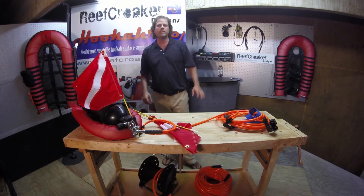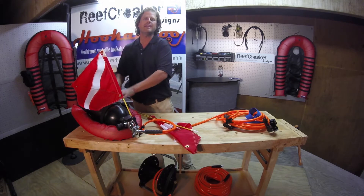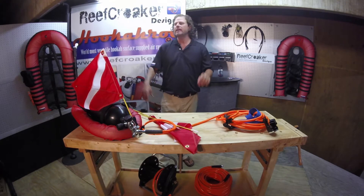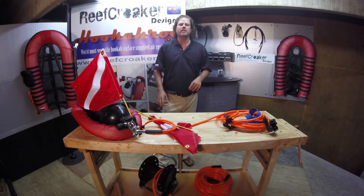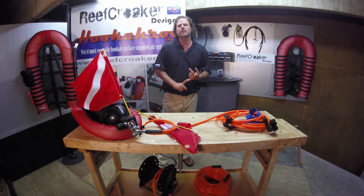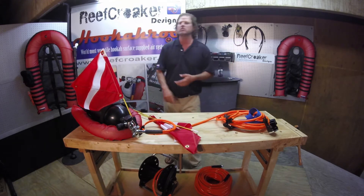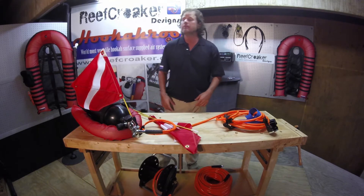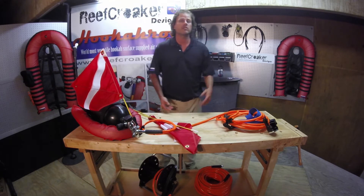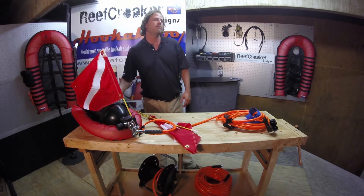Grab your unit. We have the Hookaroo Travel. This is a great unit, it is a fun unit, it is a compact unit, it is an inexpensive unit, and it makes diving lots of fun. It's easy for cleaning boat bottoms, easy for doing some quick explorations, going down to a snagged anchor to check out what that snag is, maybe doing some spearing, some lobstering, and so forth. This is a great compact unit.